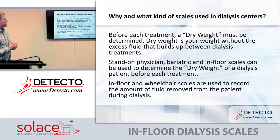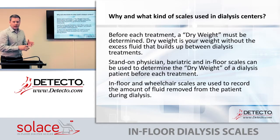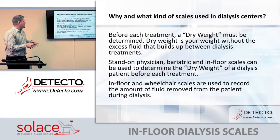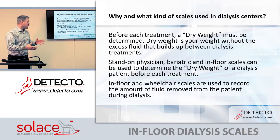Why and what kind of scales are used in dialysis centers? Before each treatment, a dry weight must be determined — that's a term used in the industry. Dry weight is your weight without the excess fluid that builds up between dialysis treatments. Since your kidneys aren't functioning properly, your body builds up fluid between treatments, which can be very harmful if you don't continue dialysis.